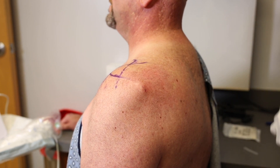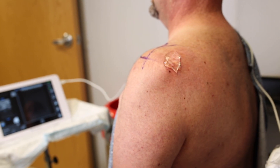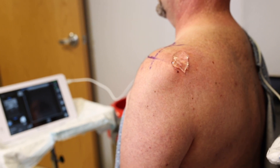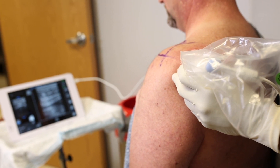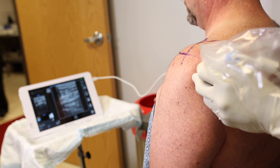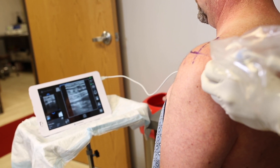We're using a transducer-friendly type of prep that does not have alcohol in it. You can see we're using a transducer cover — this is a shorter cover, not the three or four foot long cover that becomes unwieldy, but a nice sterile transducer cover that protects the transducer as much as it protects the patient.